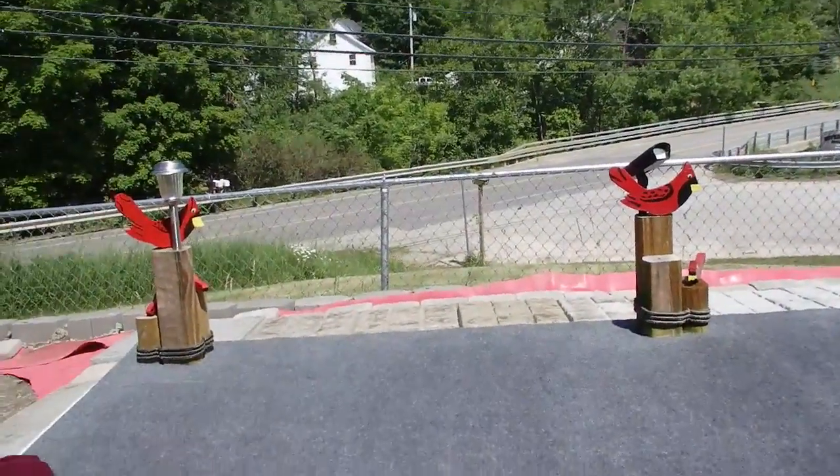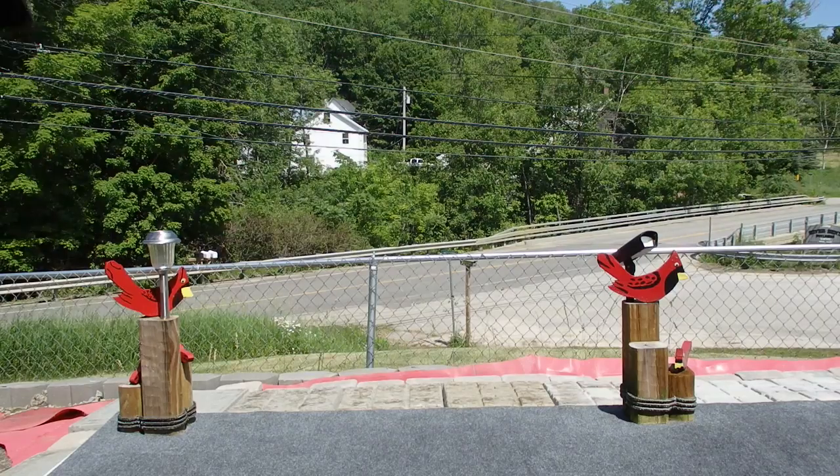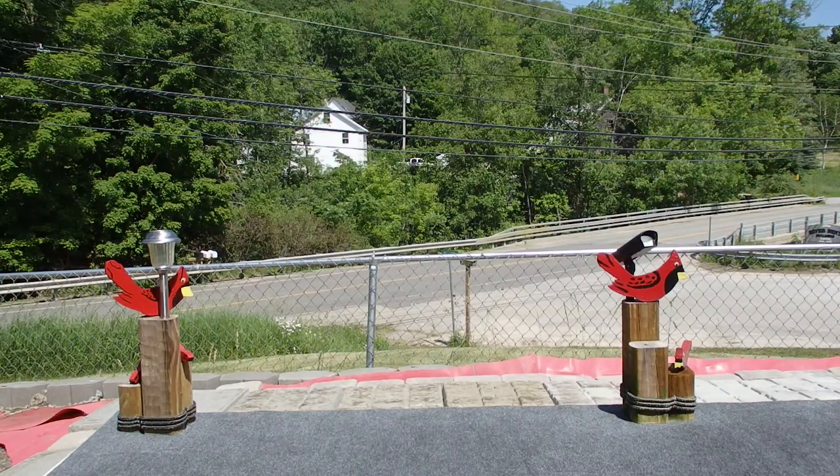I'm going to tread some of that red stuff out there and we're going to put down some rocks and some sand.